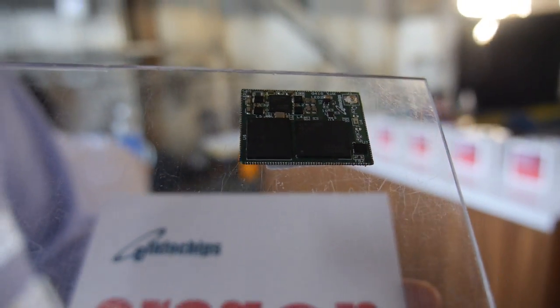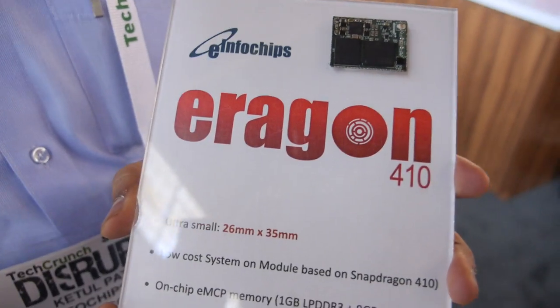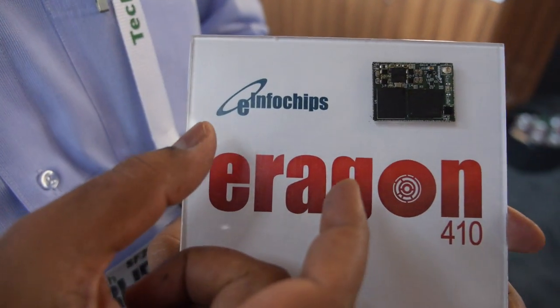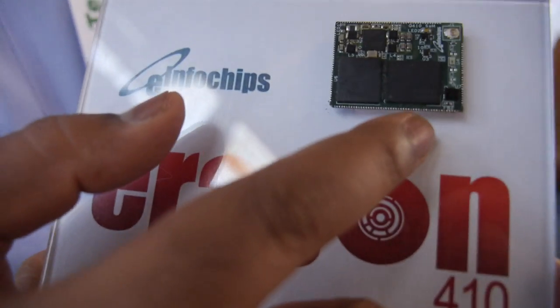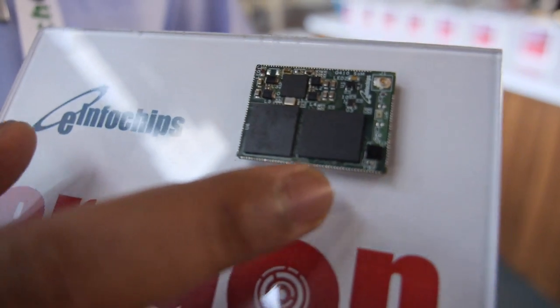Here is a very small board from e-info chips. I'm Ketul Patel, working with e-info chips as a solution architect. We have built this Qualcomm 410-based SOM module, which is a solder-on module. This module has the 410 processor with 1 GB DDR and 8 GB eMMC on board.